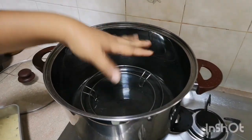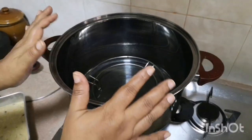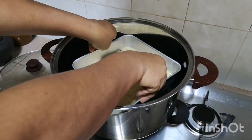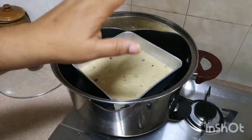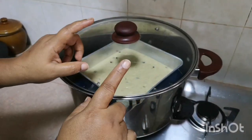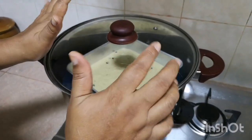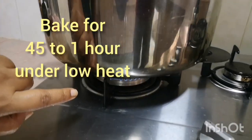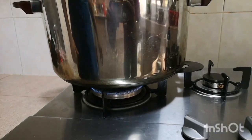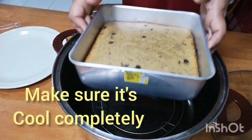Let's prepare the cake. We put the cake in and wrap it around. Now let's let it rest. We cook the cake on low heat for a minimum of one hour.